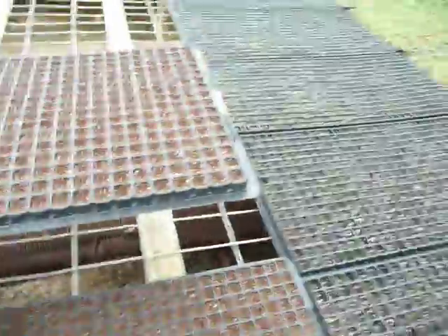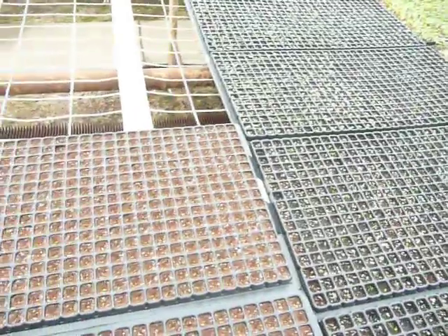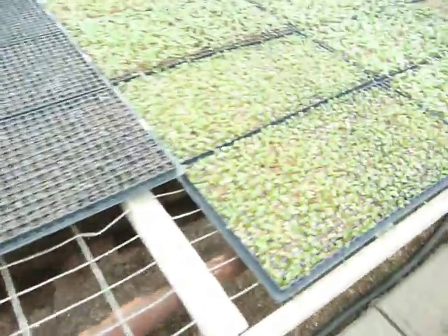We'll place the tray on our germination bench. Temperature is much higher in here than the other greenhouses, so we give the little guys a nice, healthy start. That'll get watered in shortly, and before long, this is what happens.